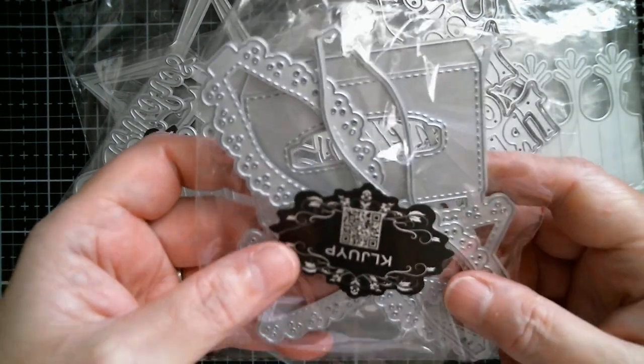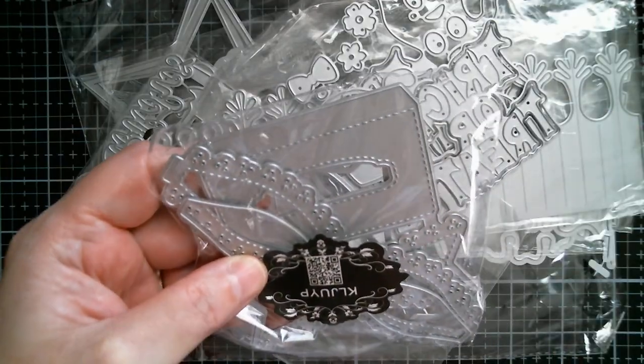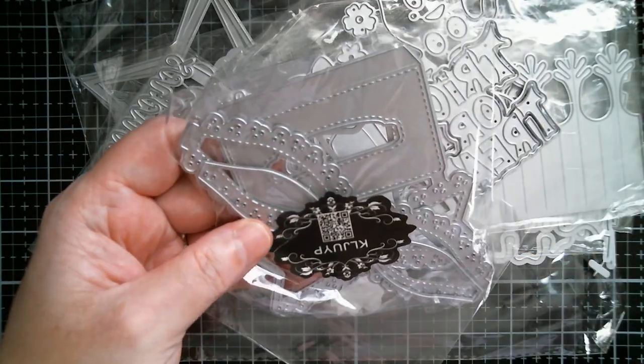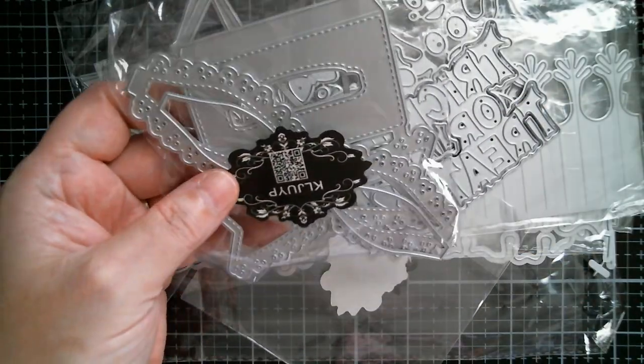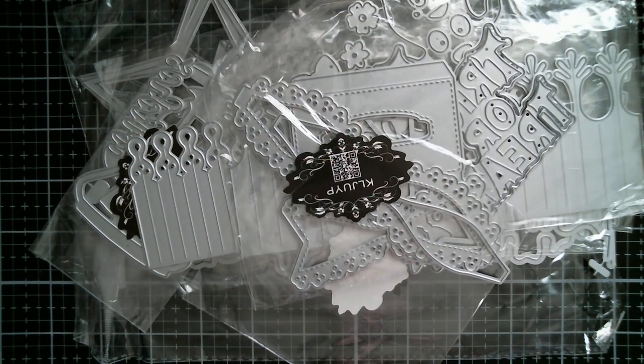And then we've got a cute little bag topper with a bow. The width of this one is three inches — really cute, like for doing a pair of woolly socks and popping them on the cuff of the sock.